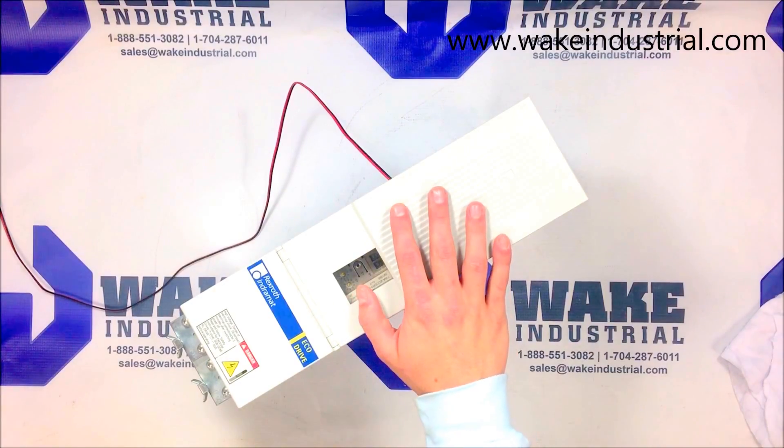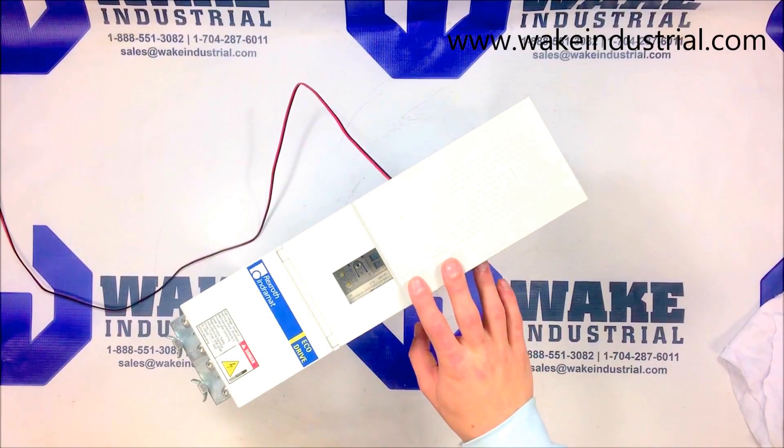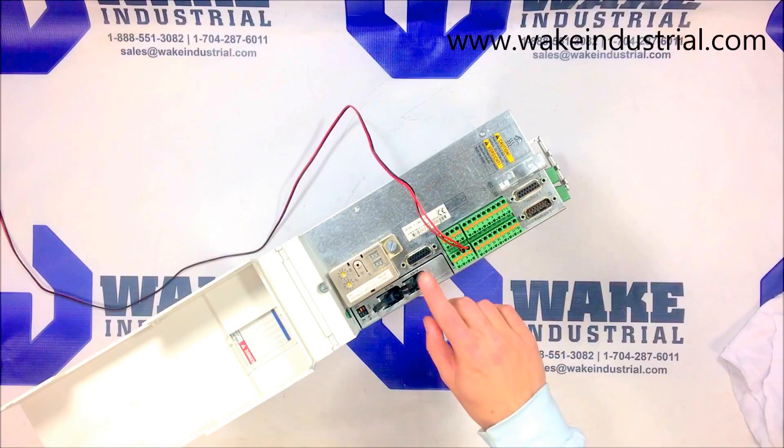This specific drive is a DKC02.3. It is the 100 amp model, which is the middle size of the DKC series. There is also a 40 and a 200.